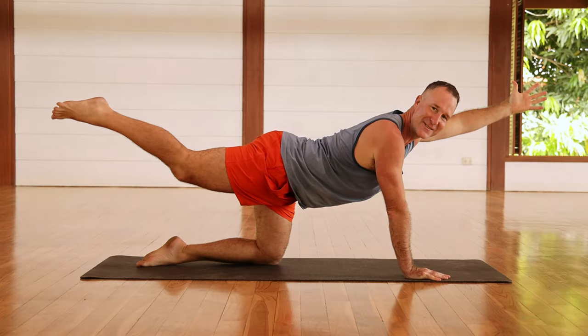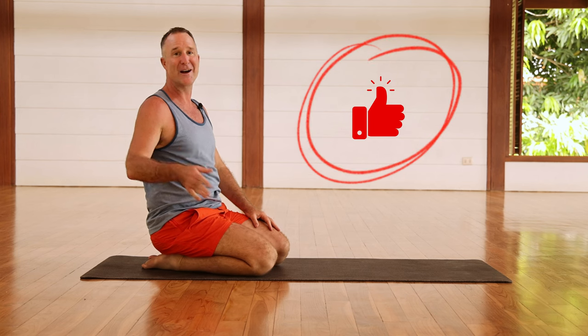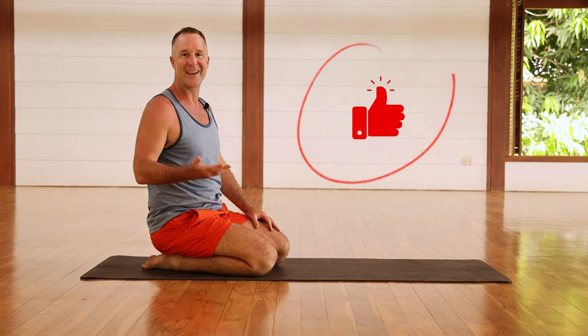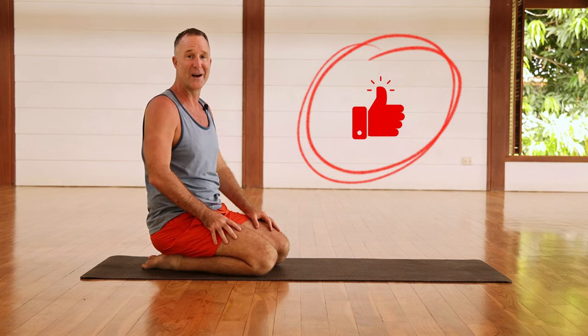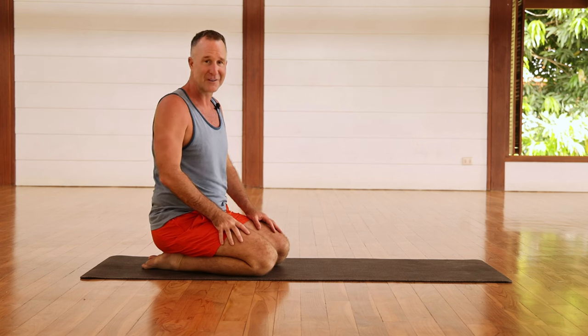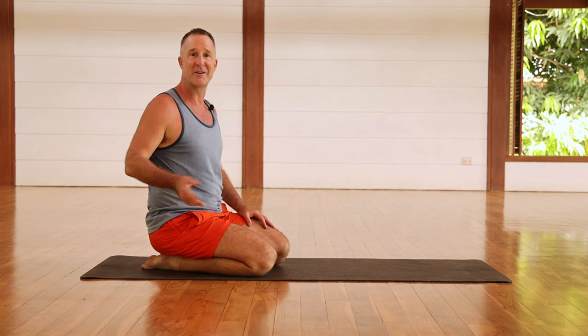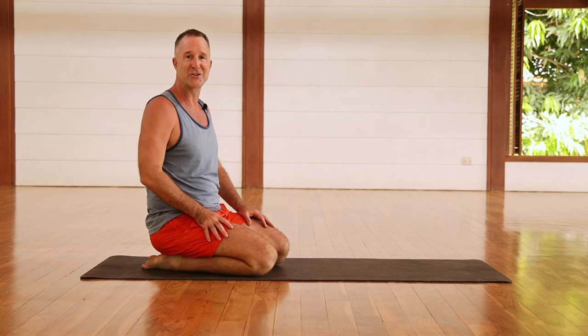Hey guys, if you like this video please remember to hit the like button, click subscribe to stay up to date and get more videos from me, as well as hit that notification bell, and most importantly leave me some comments below.